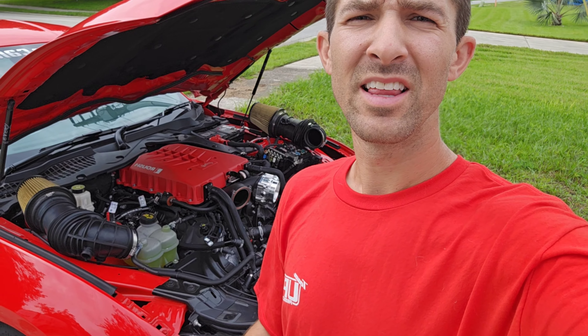Welcome back to the channel, my name is Anthony. Thank you for tuning into The Driver Mod. This is the next S650 mod video — we've got two modifications we're going over with you today.